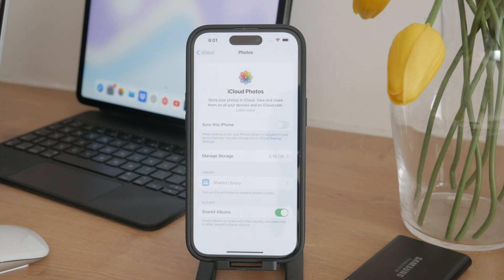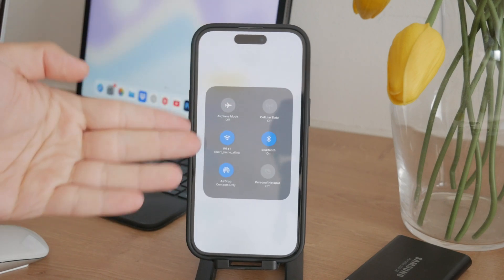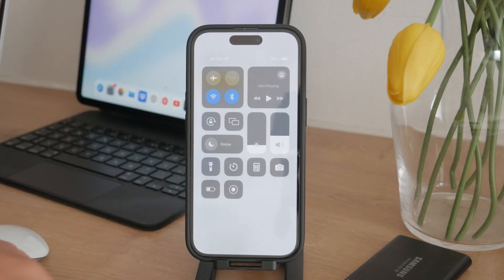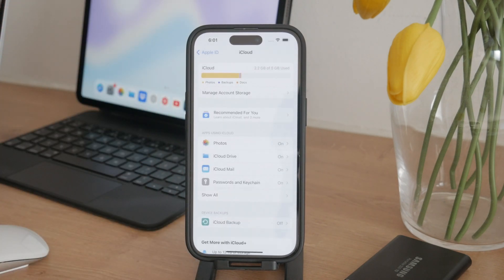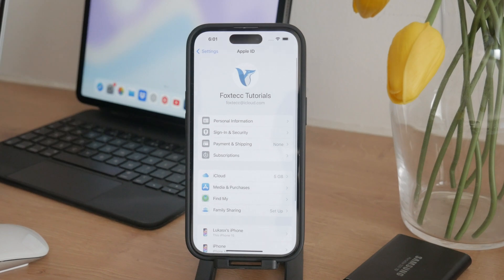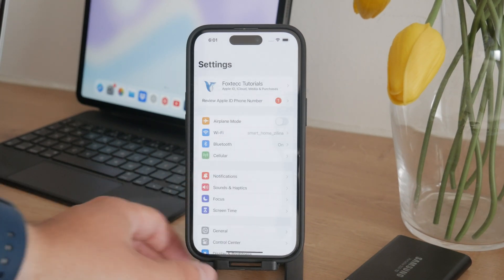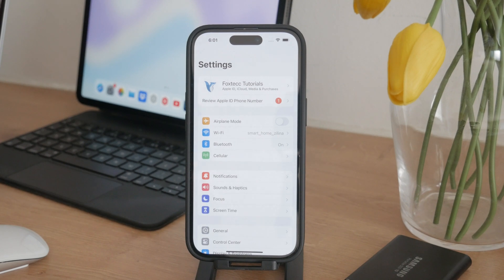If you want your photos to be uploaded, you need to make sure that you have a stable internet connection, but usually this process happens in the background. You might leave the Photos app open in case you want it done quickly, but once you have it enabled you shouldn't worry — it's going to get done eventually and is pretty much automatic from this point on. You do need a good upload speed and a stable internet connection to make sure it works.